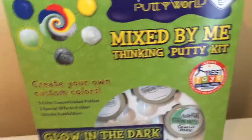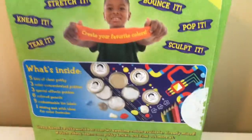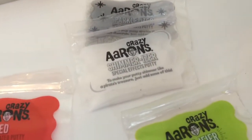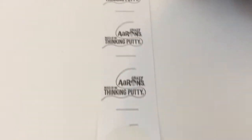This is the Crazy Aaron's Mix By Me Thinking Putty Kit, and I got this with my birthday money. Let me show you what it comes with. It includes five small tins of clear putty, three color mix-ins, three special effects color mix-ins, a container, one placemat to mix on, colored pencils — rainbow ones — and five extra labels in case you mess up.